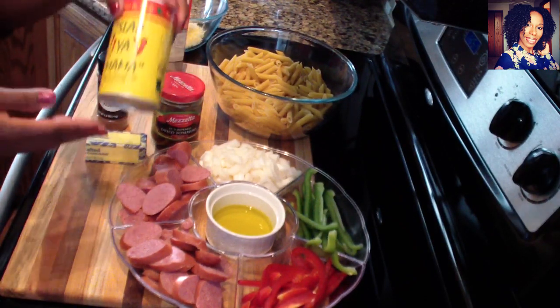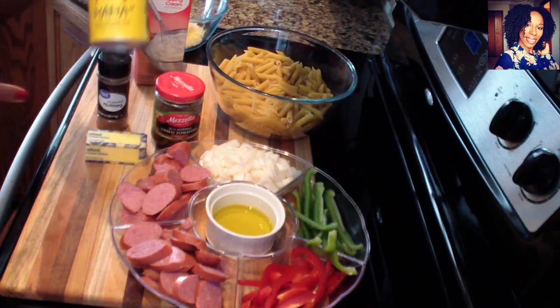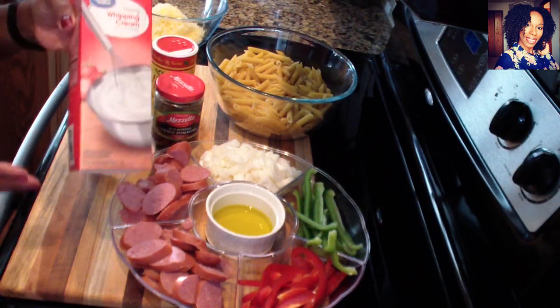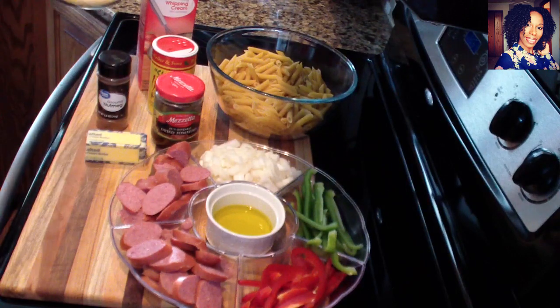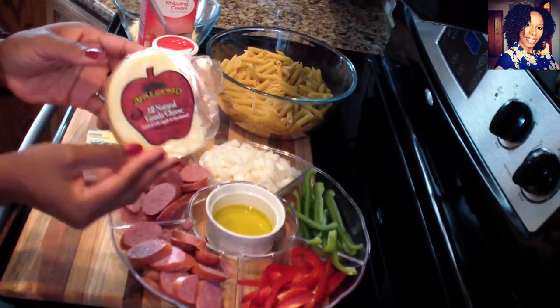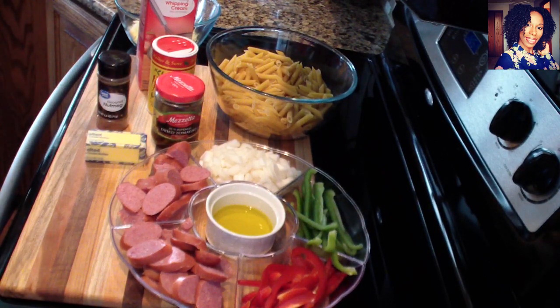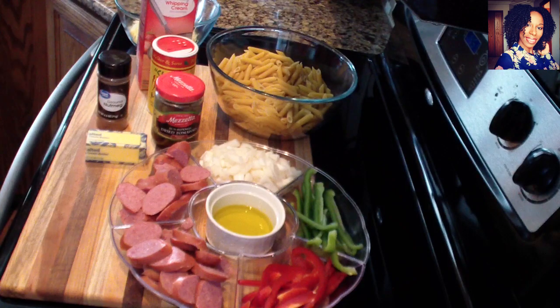If you have fresh nutmeg you can grate yours. I'm using some sun-dried tomatoes, and of course the Slap Ya Mama seasoning — if you have any other type of Cajun seasoning you can use that instead. You are going to need some heavy whipping cream, and I'm using one gouda cheese that I went ahead and grated. You can use any white cheese you want. I'm using one cup of penne pasta, and of course you'll need water to cook your pasta and some salt and pepper to taste. Please check the description box where I will list everything I use in this video.